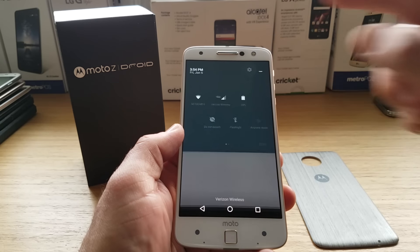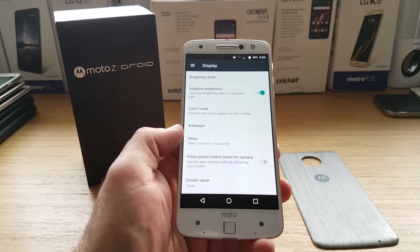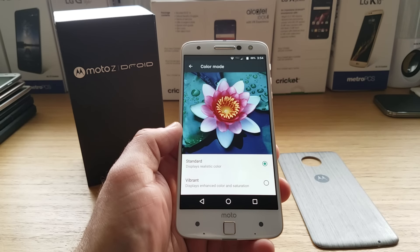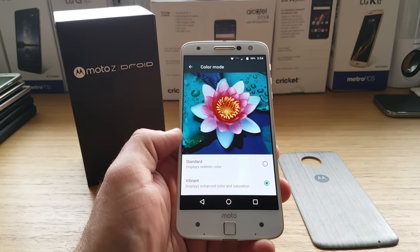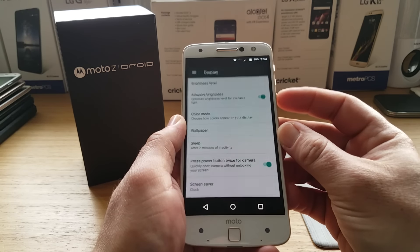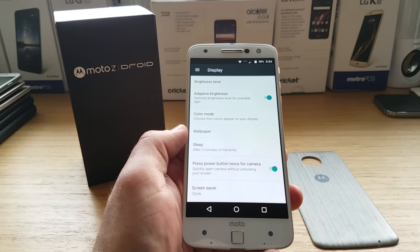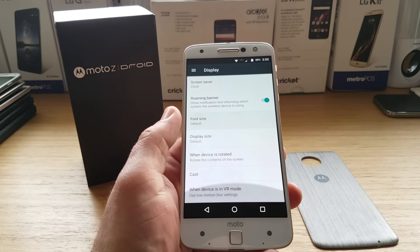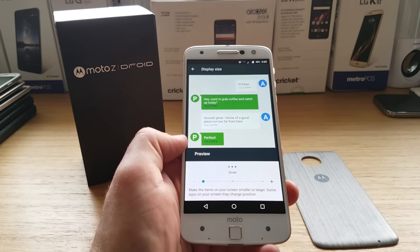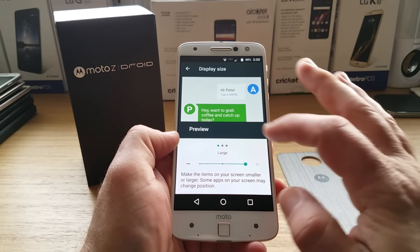Jumping into settings, this also has a color mode option: you can have standard, which gives a more realistic color, or vibrant, which is a more enhanced color saturation. There's also an option where double-pressing the power button gives you a quick launch to your camera. Another option lets you adjust the display size — this is something new in Android 7.0 Nougat — you can go larger or smaller to get more information on your display.